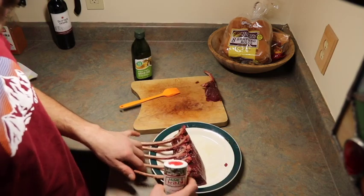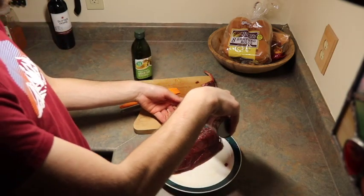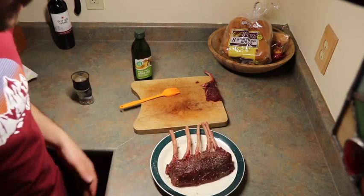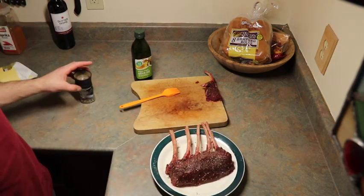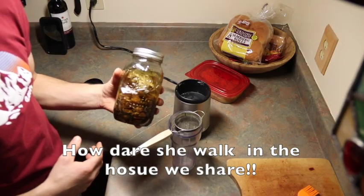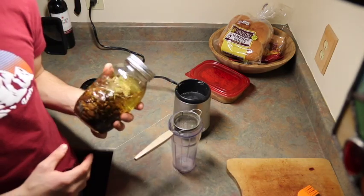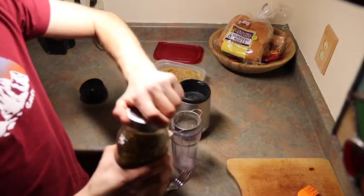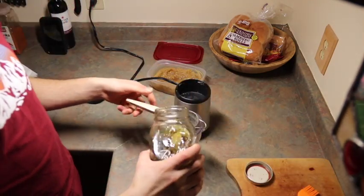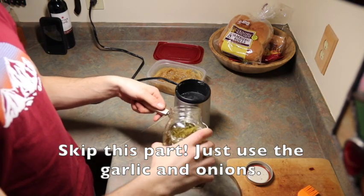We'll go in with the Crazy Salt. While that's coming up to temp we'll get the grill ready and try that little separate piece. I've got some garlic confit here that I made the other day — just regular vegetable oil with rosemary, thyme, and bay leaf. We're going to get some oil out of it.